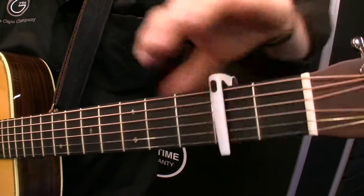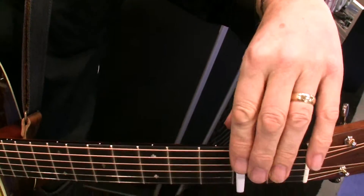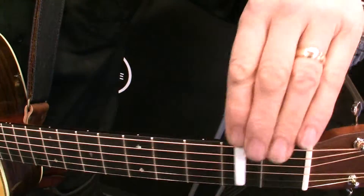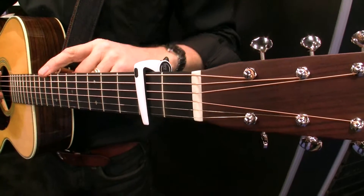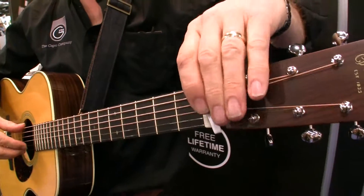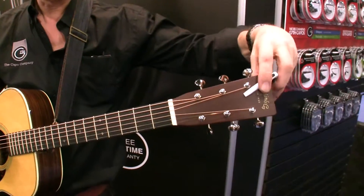It just simply drops over the strings and you squeeze. And I can move it by squeezing, replacing, squeezing down again. And then when I've finished using it, I can pop it behind the nut, or up on my headstock.